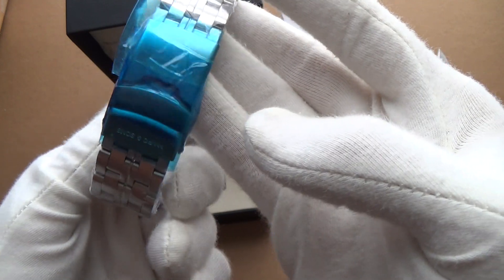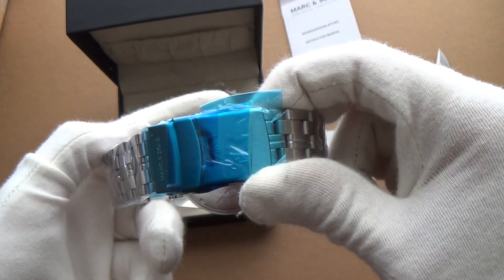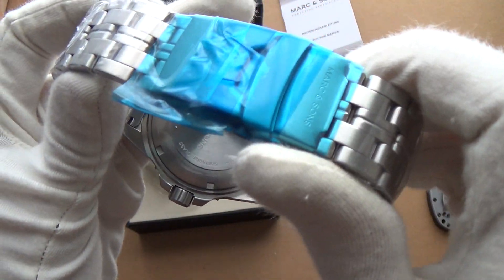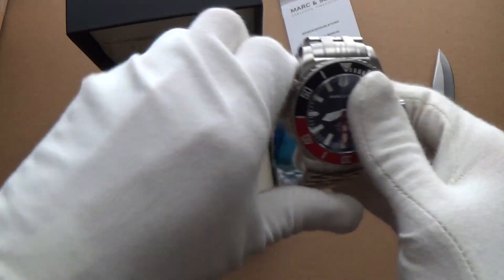Very solid-looking bracelet — we've got a fold-over clasp with a push-button deployment. This is quite a big piece; it's a 42 millimeter watch.